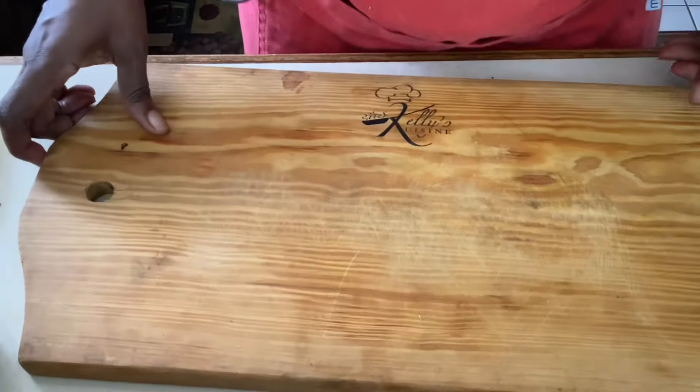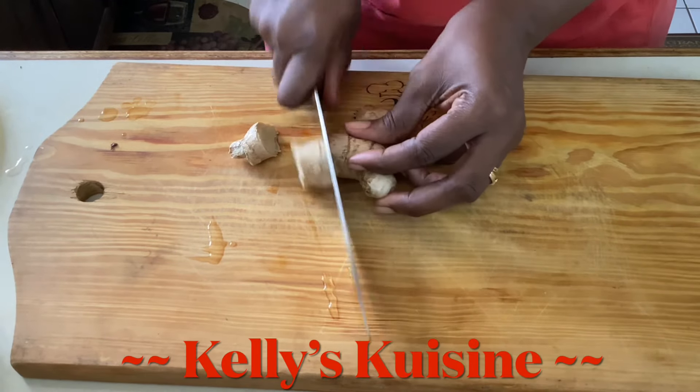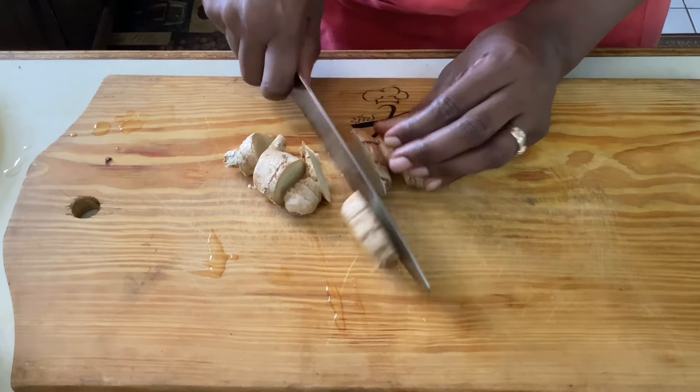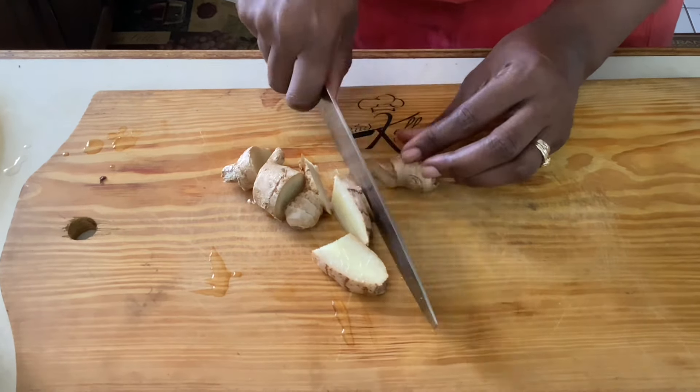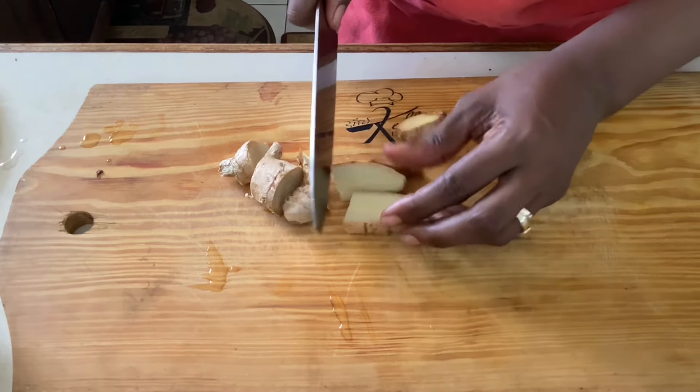Now we're going to prepare our ginger. On the fresh side, I'll just chop the ginger up roughly. I don't like my drink to be too strong because ginger leaves a really strong aftertaste, but if you like a really strong ginger flavor you can add some more.